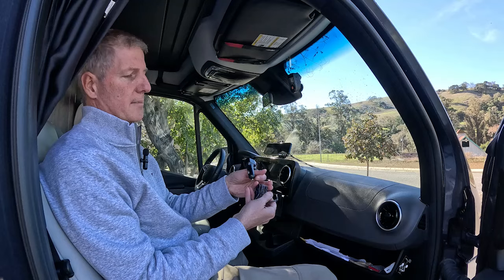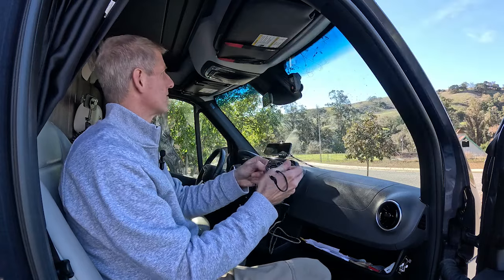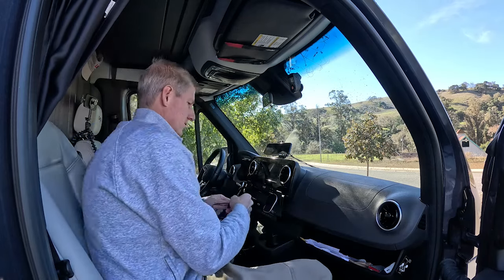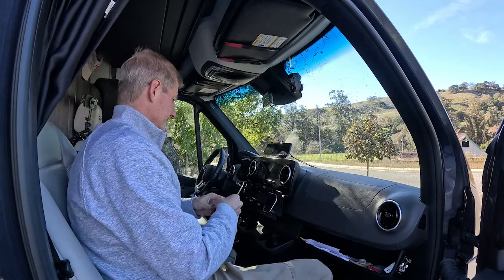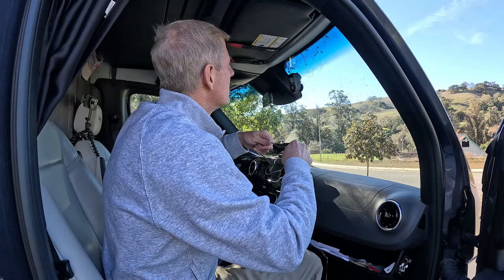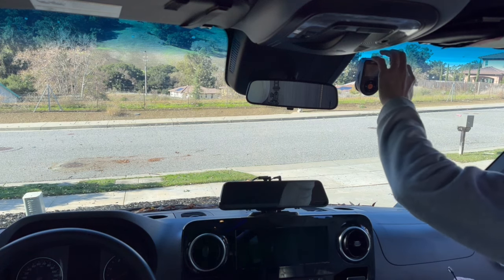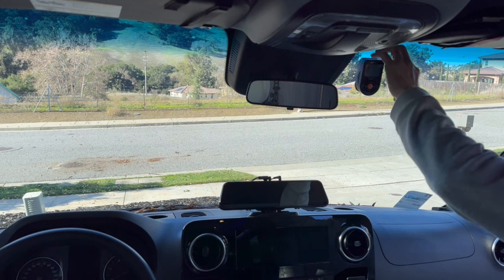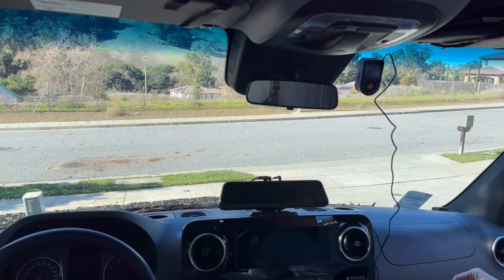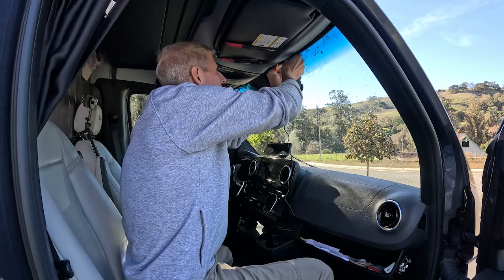They give you a 12-volt to USB-C power cord, which is plenty long for running along the windshield to the 12-volt power adapter beneath the center console. There are two USB-C ports on the side of the unit — one is for the rear camera and one is labeled DC for power. It's important to make sure the power cord goes into the DC port. They also give you a trim tool to help hide the wire, which fits up along the headliner pretty well.